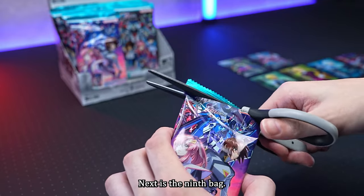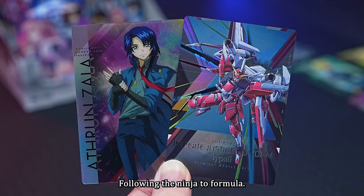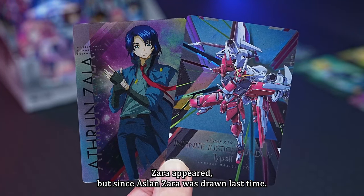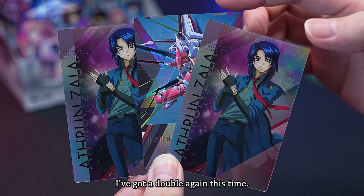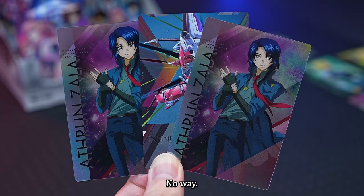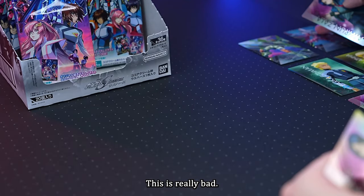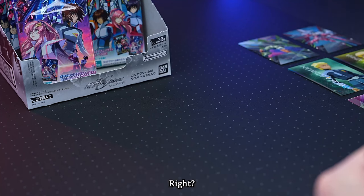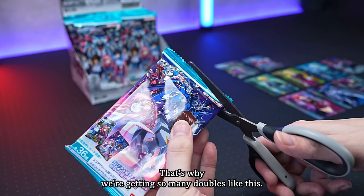The ninth card is Aslan Zara. Following the Infinite Justice Spec 2, it's interesting that Aslan Zara appeared. But since Aslan Zara was drawn last time, I've got a double again. That's two doubles in a row — really bad. There must be about 16 cards that haven't come out yet — with 36 types, that's why we're getting so many doubles.